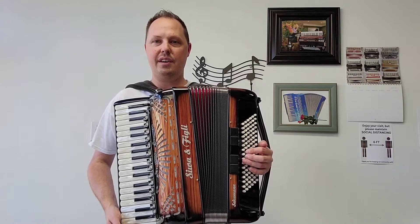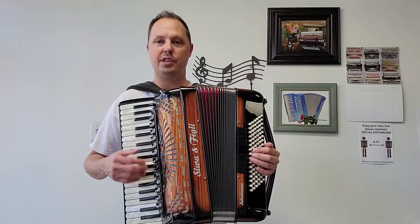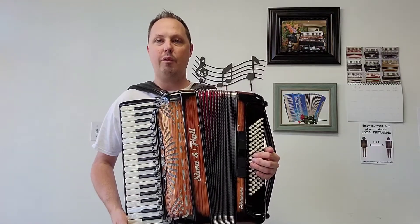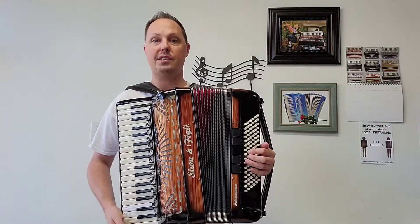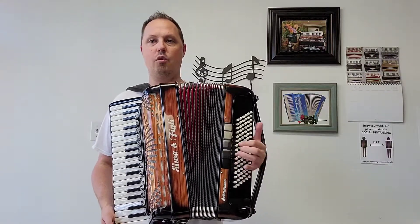In this first video I'm going to give you an example of what the accordion sounds like going through the different bass and treble switches. In video number two I will be going through those switches playing some songs for you. Let's start off with the lowest bass register here on the accordion.